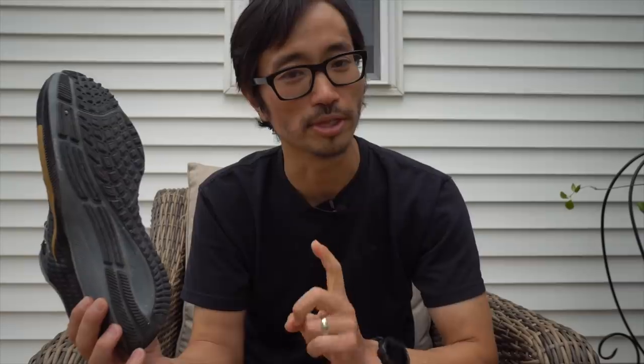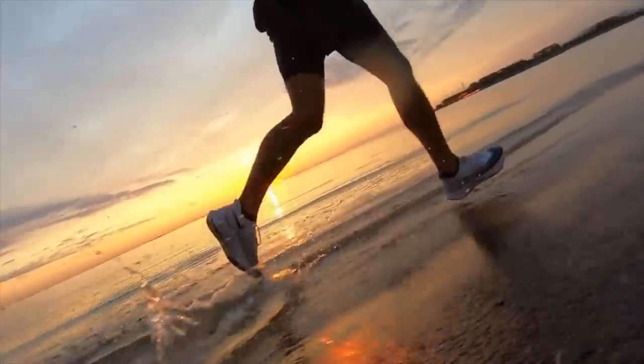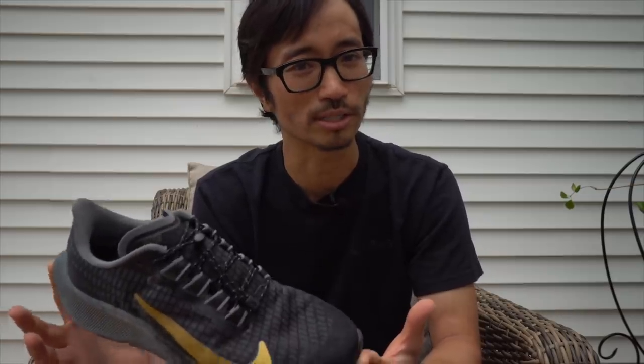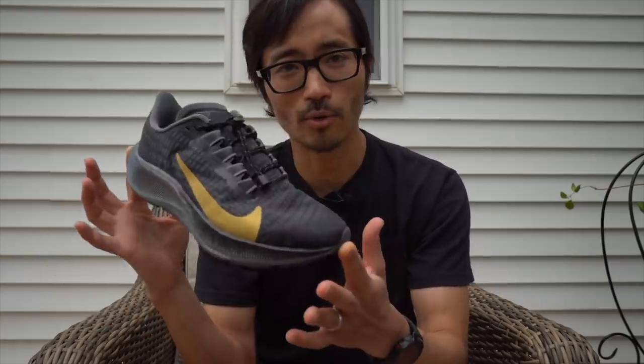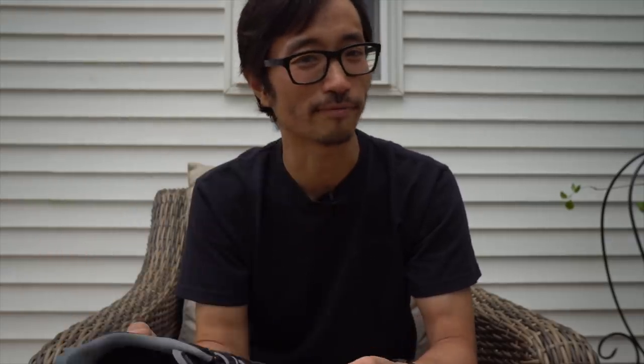One thing I was particularly curious about when this shoe came out was whether the React foam would hold up exposed — there are Nike shoes where you run directly on React foam and it makes you a little nervous about longevity, but those shoes have held up fine. I thought maybe they could cut weight by having us run directly on the React foam surface, but that's not what they did. Instead they kept full rubber coverage like in previous years. That's confusing because this shoe — listed for a size 10 — tips the scale at over 10 ounces, half an ounce heavier than last year. We're going in the wrong direction, and removing some of that rubber would have helped. That's something I'd definitely consider changing going forward to take full benefit of what React foam has to offer.